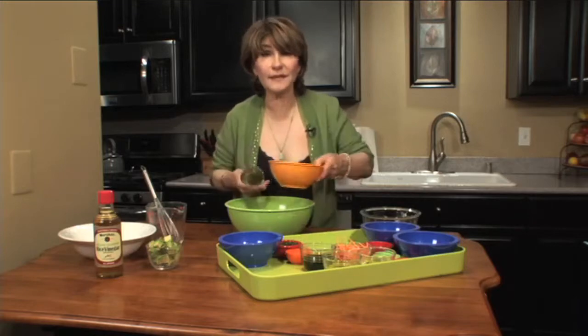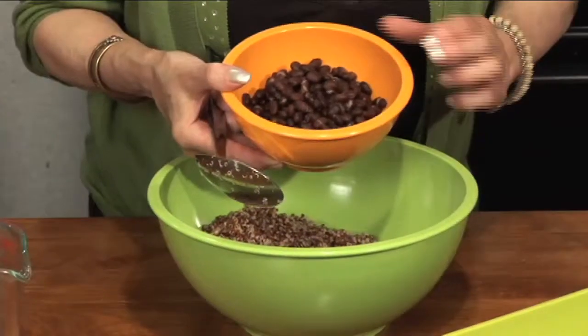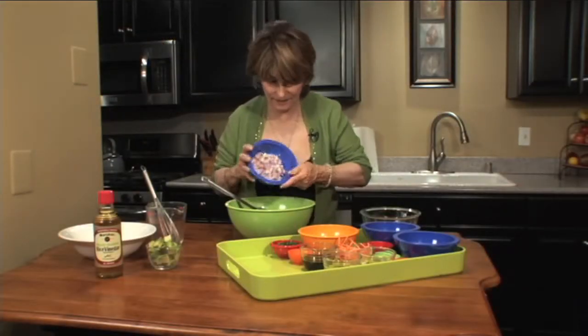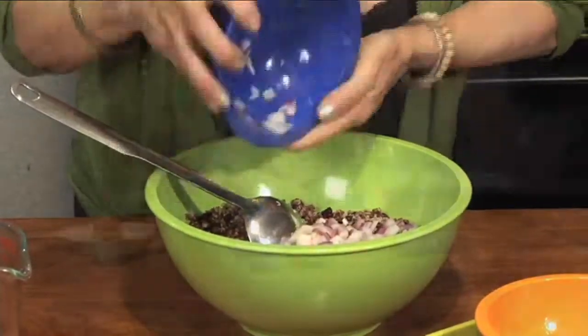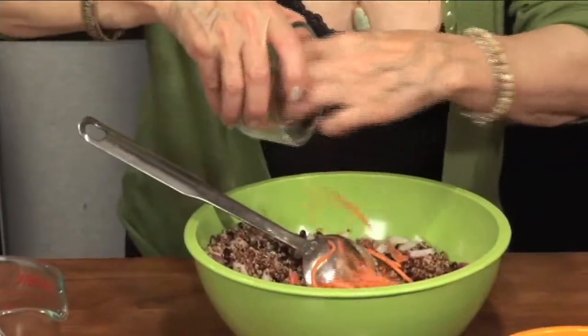To that, I'm going to add one can of black beans — a 15-ounce can that we've rinsed. To that, I'm going to add a cup of chopped red onion, sweet and pretty. This is a half cup of grated carrots; you can buy pre-packaged grated ones — they're almost julienne.